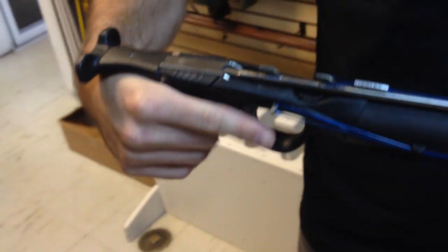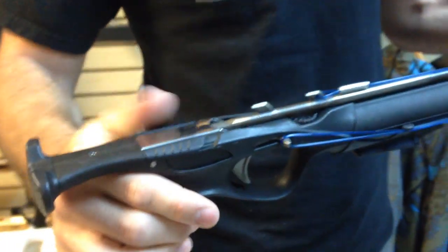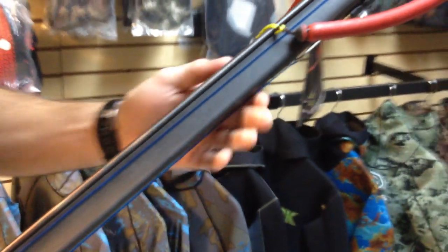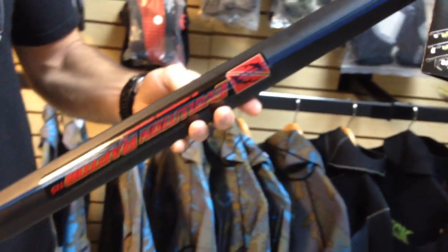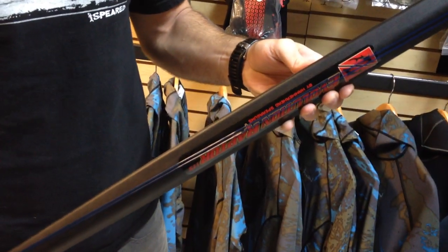The handle comes in a universal version so it's good for lefties or righties. They also make a righty version which is pretty nice. When we start getting over here into the barrel you'll notice it looks a little different from the E2. This barrel has a polyurethane barrel over the aluminum barrel, so inside we actually have the aluminum barrel.